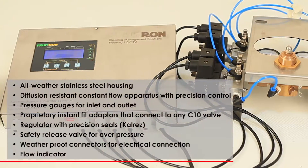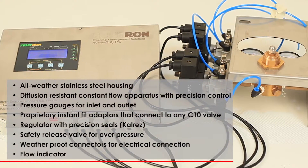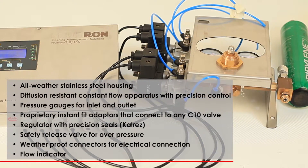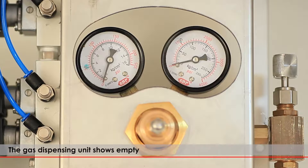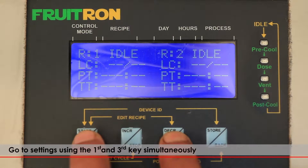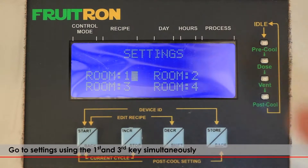The gas dispensing unit, Fruitron, is an all-weather stainless steel unit with a diffusion-resistant constant flow apparatus and precision control. The gas dispensing unit shows empty and the screen will show idle mode. Go to settings using the first and the third key simultaneously.